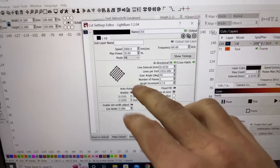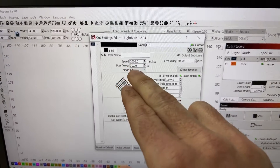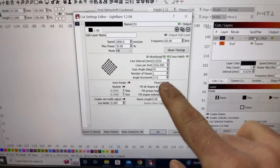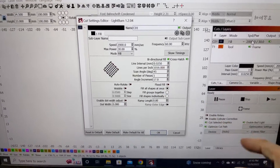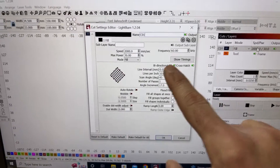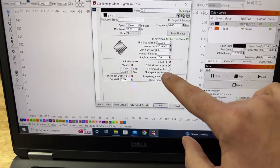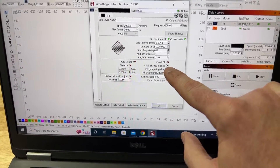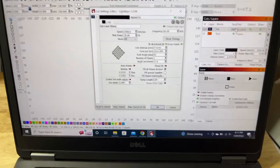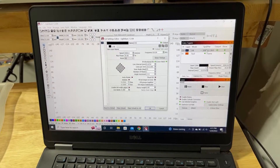Let's look at the settings I'm using to get this black mark. I'm doing 2,000 millimeters per second at 30% power, 60 frequency, and my line interval is 0.025. I'm doing a 45-degree crosshatch and it's bi-directional fill, so it basically does one pass and then the hatch comes back to do another pass.